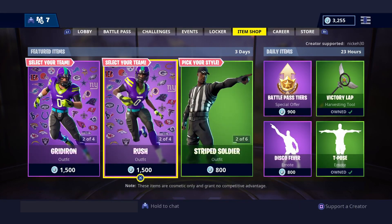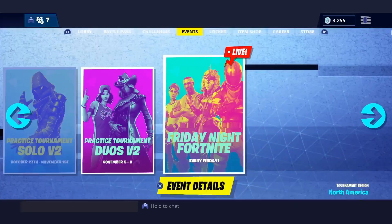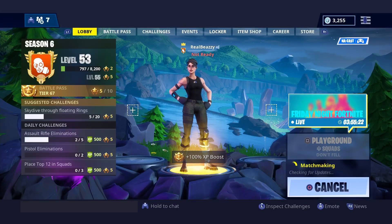So if you guys are interested in them, go ahead and check those out. There are new NFL skins as well, so those are pretty cool. But yeah, let's get right into this video and see what this axe sounds like.